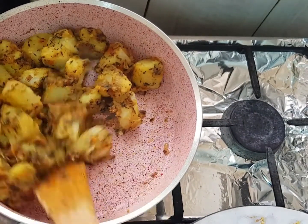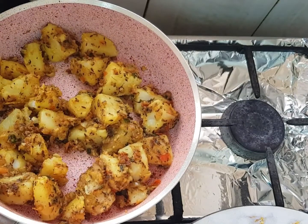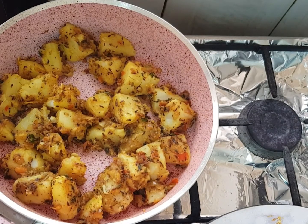Now we can see all the ingredients combined together. Aloo Jeera is ready! We can have it with chapati or roti.